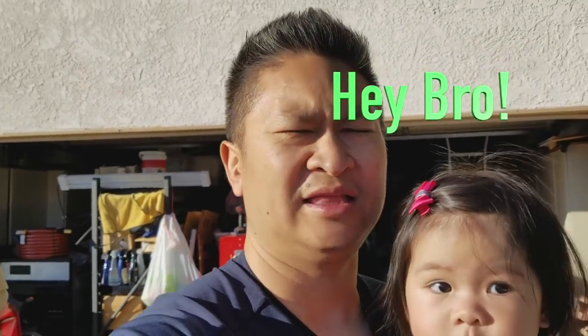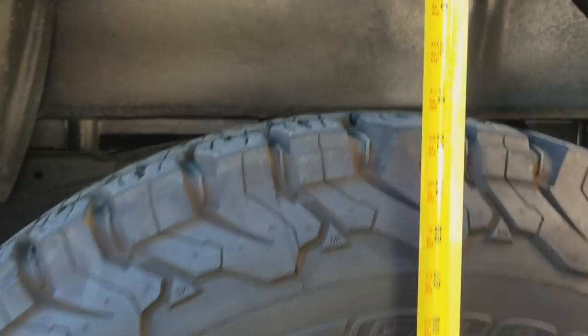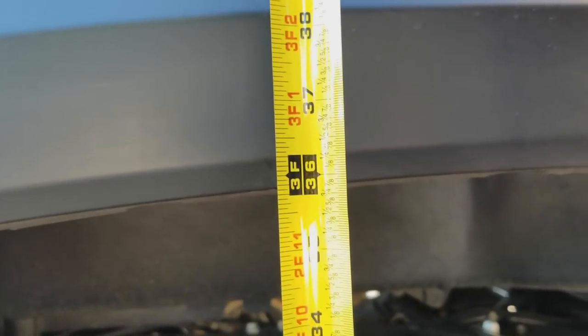People won't ask me hey bro, you got a lift, or what lift you got — and I'm going to say yeah, I got a lift man, check it out. So right here I have a 265-75 tire so it's a little bit taller. So right now I'm looking at about 35 and three quarters as my measurement.